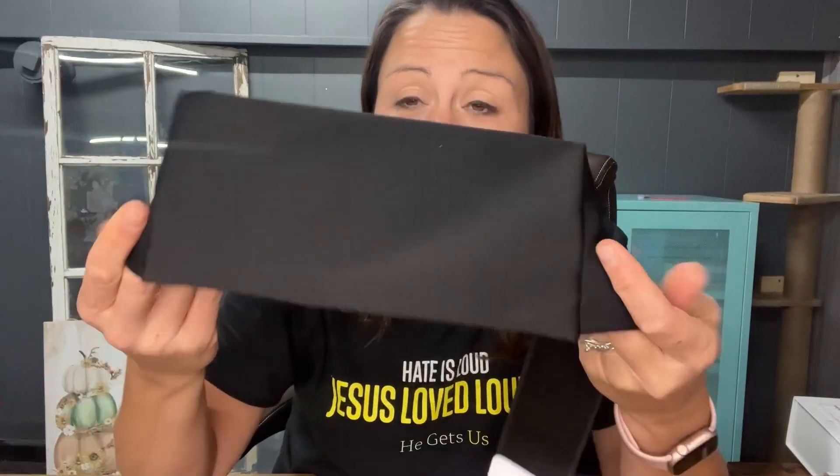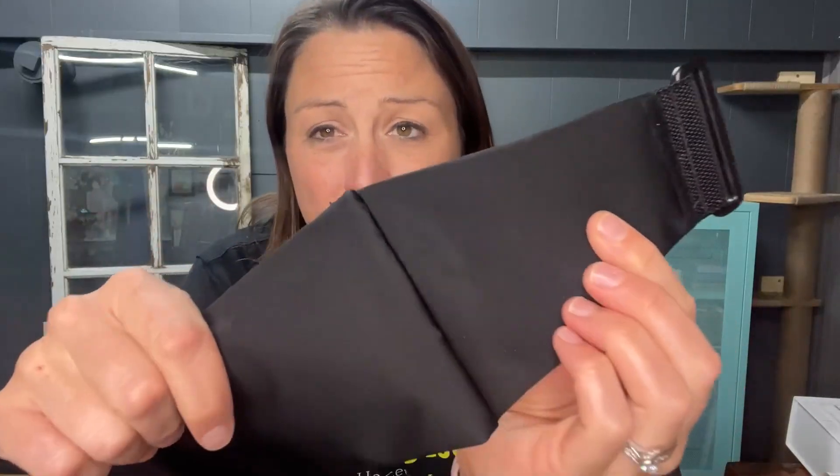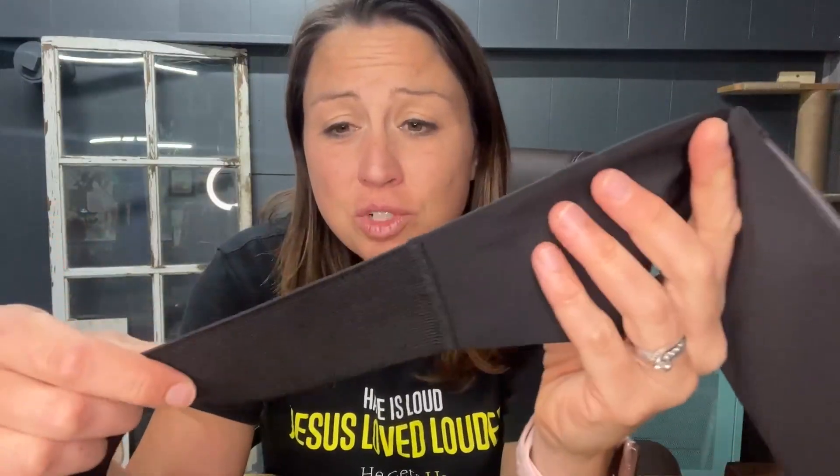If you are a runner looking for an excellent way to carry your phone so that it is on you and you can listen to music or be contacted whenever, then this belt is the ideal choice. It is comfortable, the material is soft, and it is able to wick sweat away. It is able to move with your body, so it's going to be comfortable.